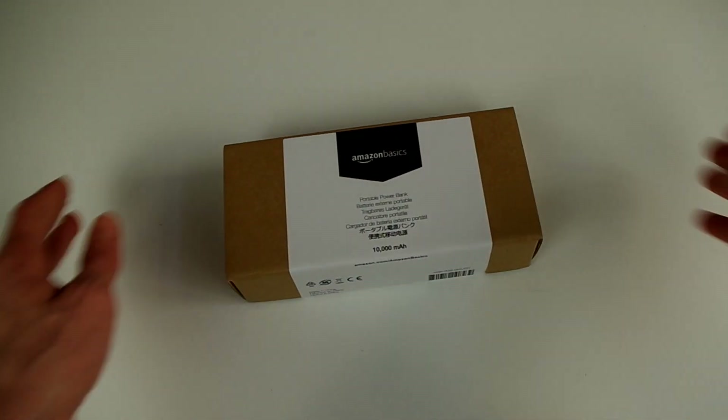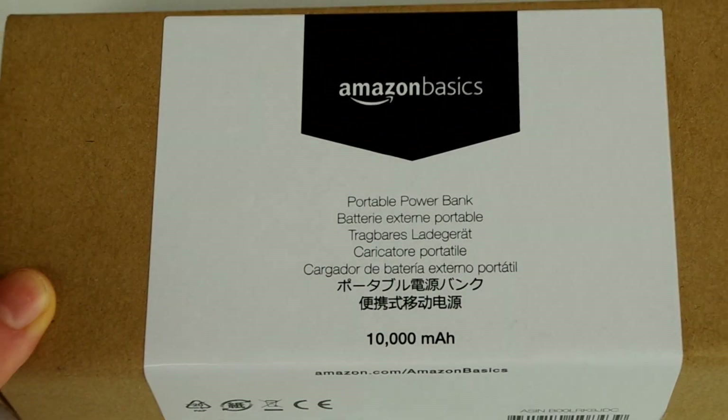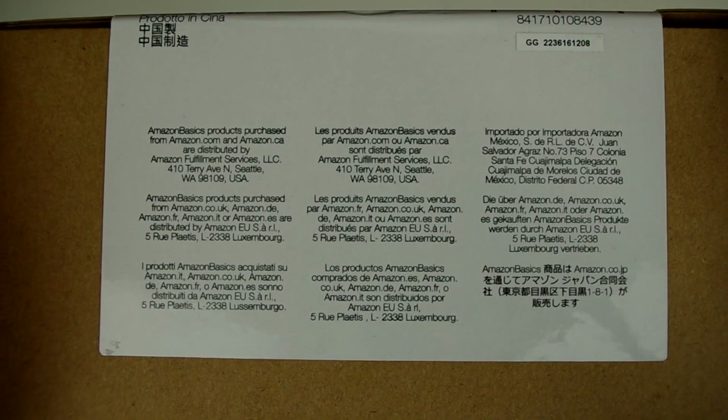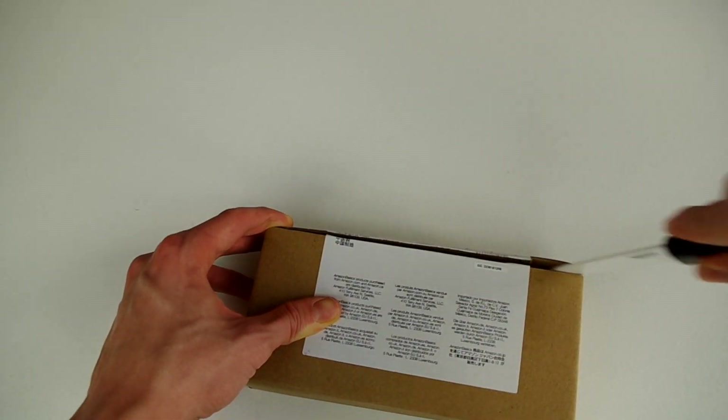Let's take a look at the outside of this box. The front is kept very simple — Amazon Basics portable power bank, 10,000 mAh — and you get that in a bunch of languages. The back doesn't really have all that much information, so we can just skip over that and slice this box open.